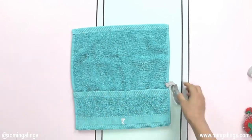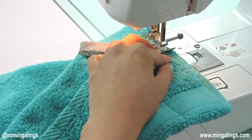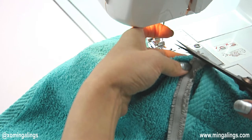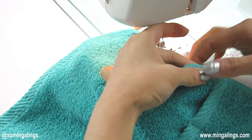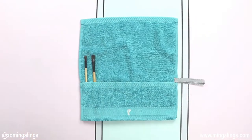Now it's time to stitch it down. After the first stitch is done, cut away a little edge of the elastic. This will prevent the raw edges of the elastic from showing. Fold it to the other side and stitch down the second line. And you're done.